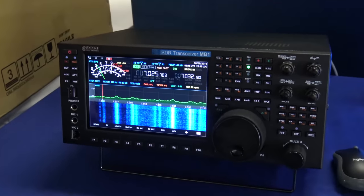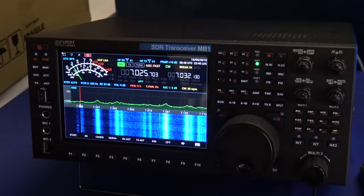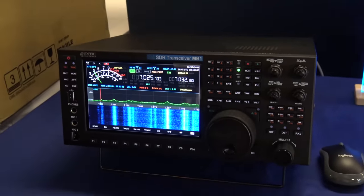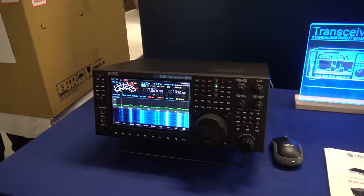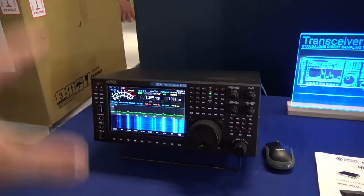It converts radio signals to digital form. The main idea of this radio is an SDR transceiver and regular computer placed in one box. Windows 10 is built entirely into this.